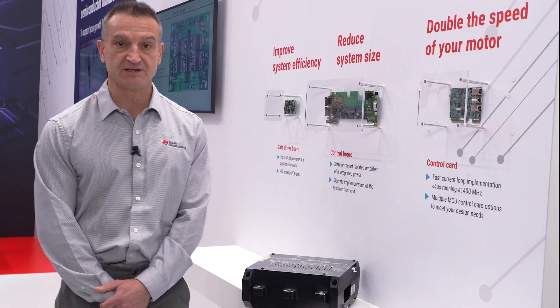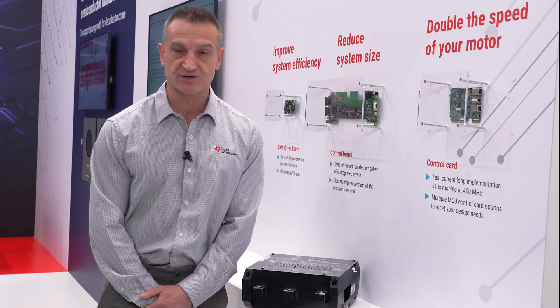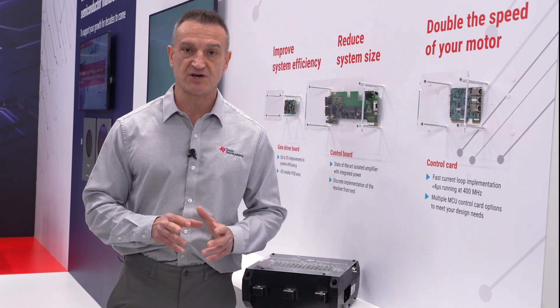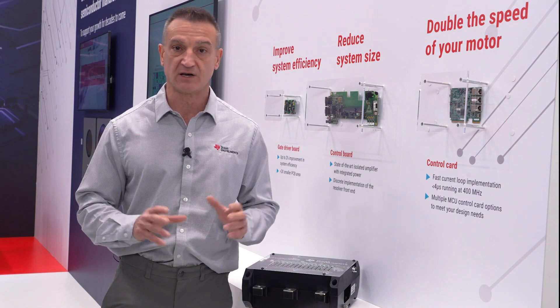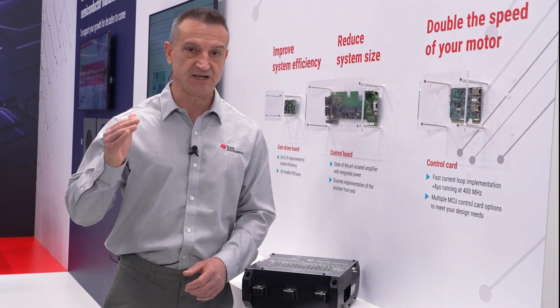The UCC 5880-Q1 was specifically designed for functional safety applications, and we have all the documentation and design support tools available, including evaluation boards, to assist you with system level safety up to ASIL-D.